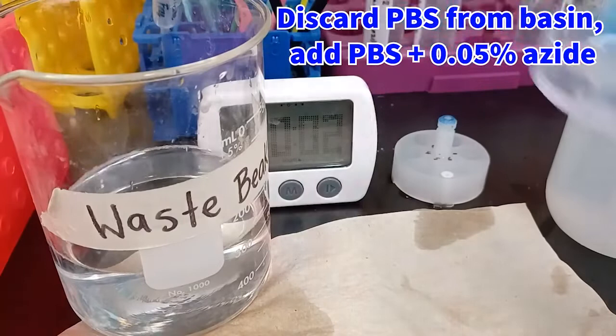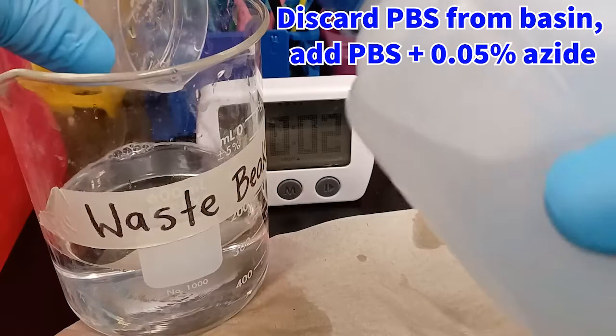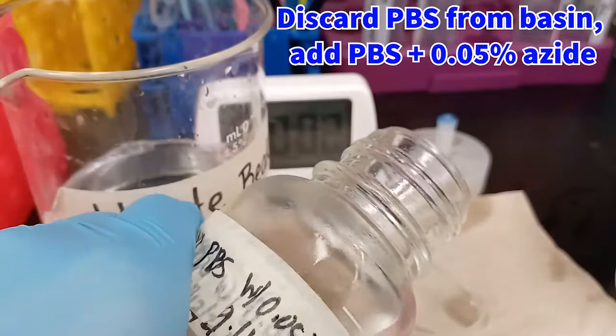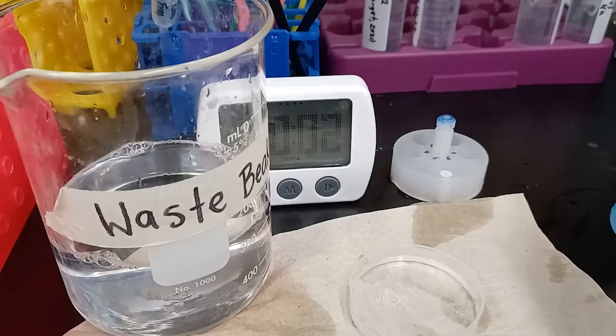Now that we have our sections in the netted insert, we can replace the solution in the associated basin with PBS plus 0.05% sodium azide, as you see here. This PBS plus azide step is one of two important steps that deactivate endogenous peroxidases in the tissue.